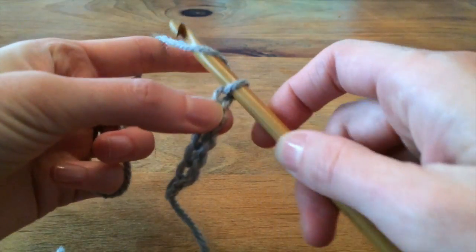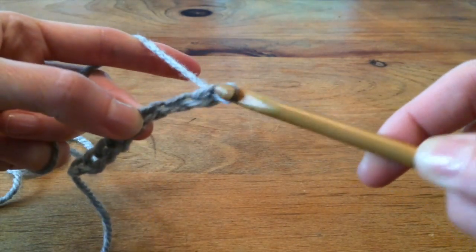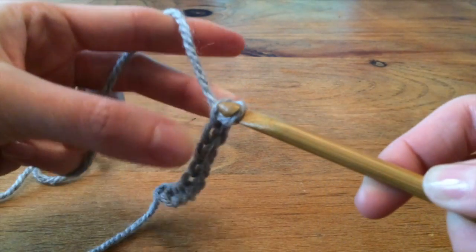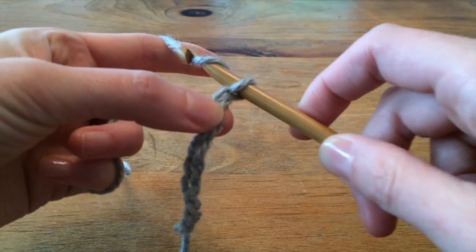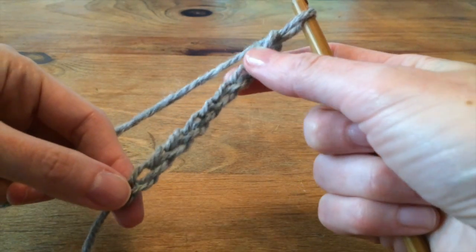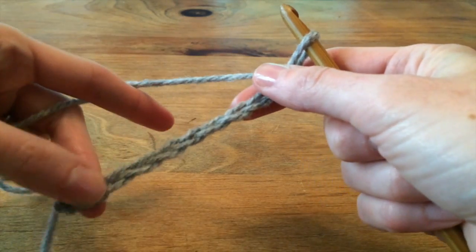We'll be doing this for 15 minutes on the day of our effort to break the Guinness Book of Records record for the greatest number of people simultaneously crocheting. And then all of the bits of chain that we make will be used by artist Jessica Glesby to make an awesome art installation.